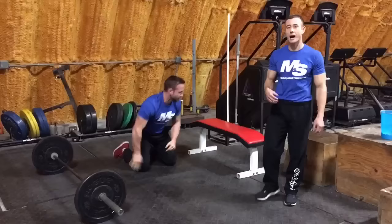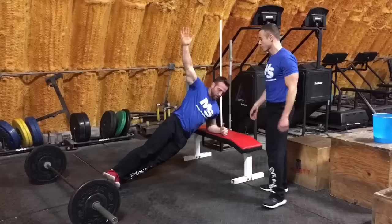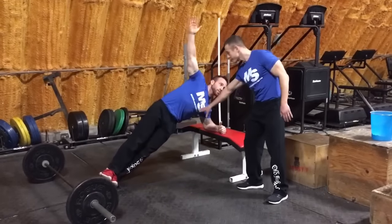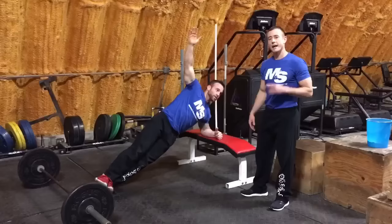Once you've done 10 on each side on the stability alternates, transition to a bench for hip dips. We're in side bridge position — go down as far as you can, come up, squeeze your obliques at the top. 10 reps per side.